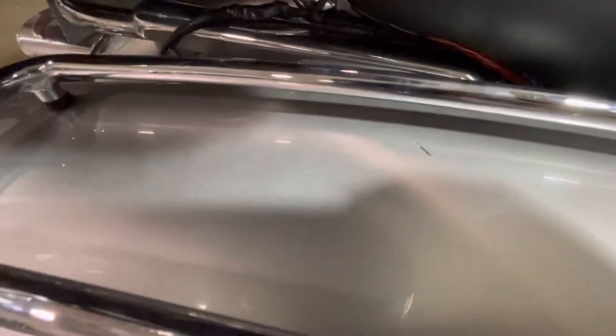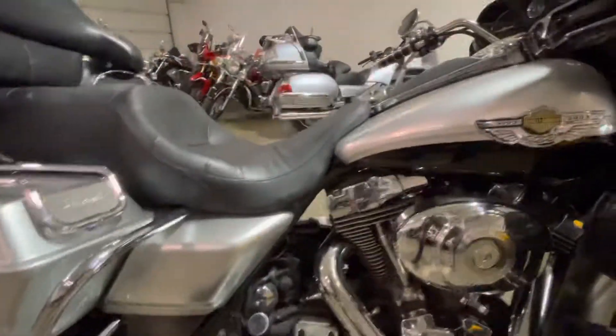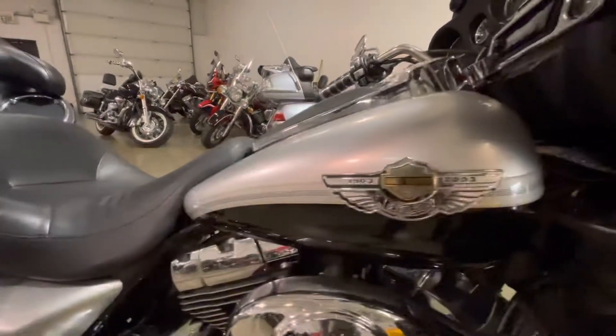There are some scratches in the top of these cases — it's an '03 with 50,000 miles on it. It's going to be cheap, guys — right around six grand. Tank is in good shape, got a couple little scuffs down there, nothing crazy. We did just put two brand new tires on it.